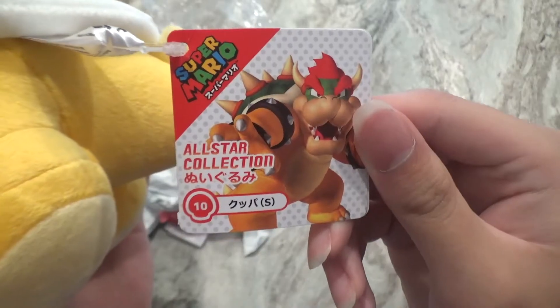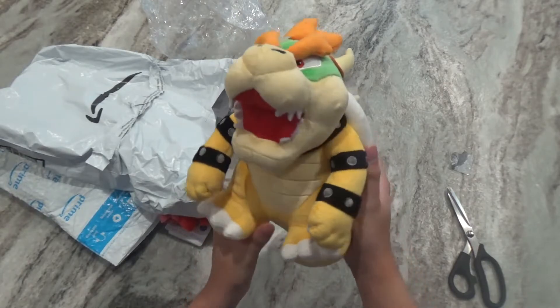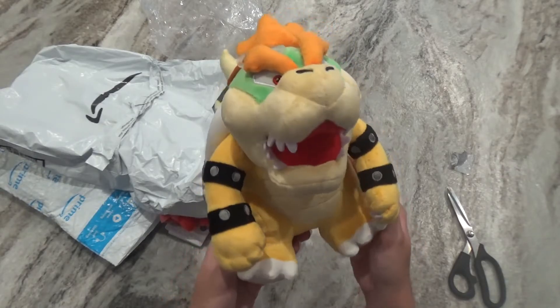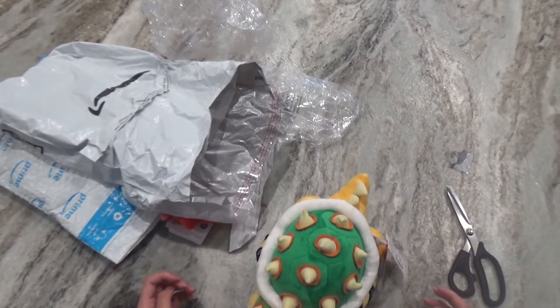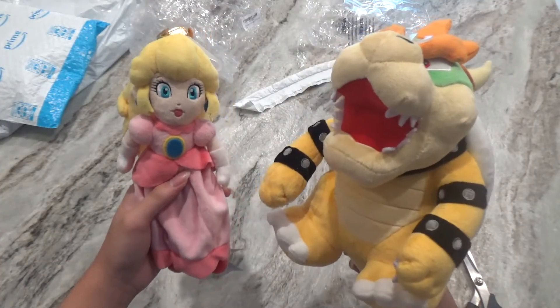There he is. Here's how the tag looks, and here's how the plush looks. Sure, his face looks kind of weird from this angle, but other than that it's again really good, and he can stand on his own — well, sort of. So that's basically it for this unboxing video.